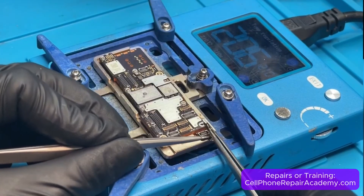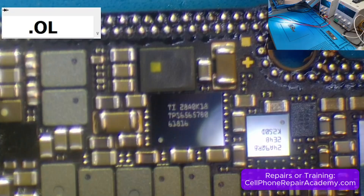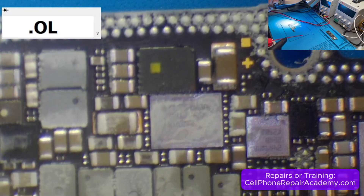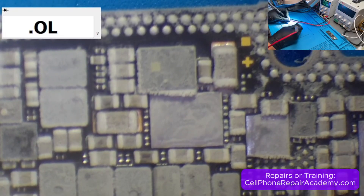At this point, we knew the short had to be on the other side of the motherboard, so we used the preheater to separate the two layers. We repeated the process by applying freezer spray over the U9400 display IC and injecting voltage directly at capacitor C9414, but nothing showed any heat.